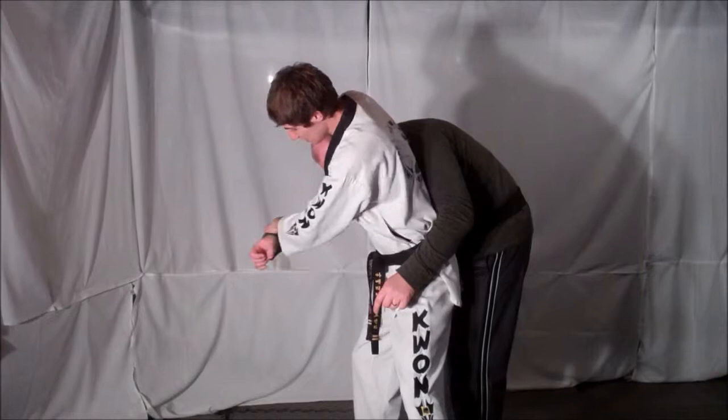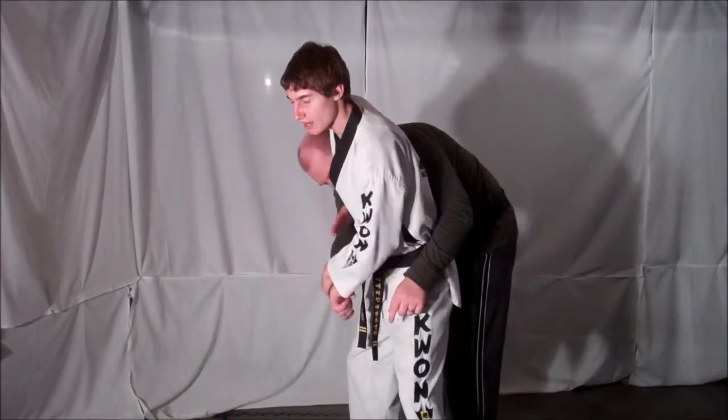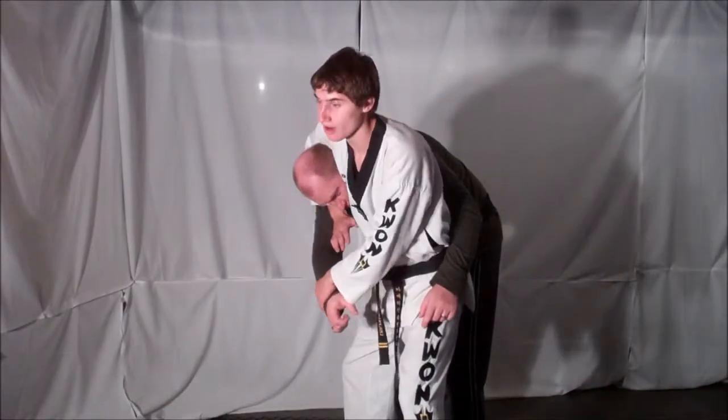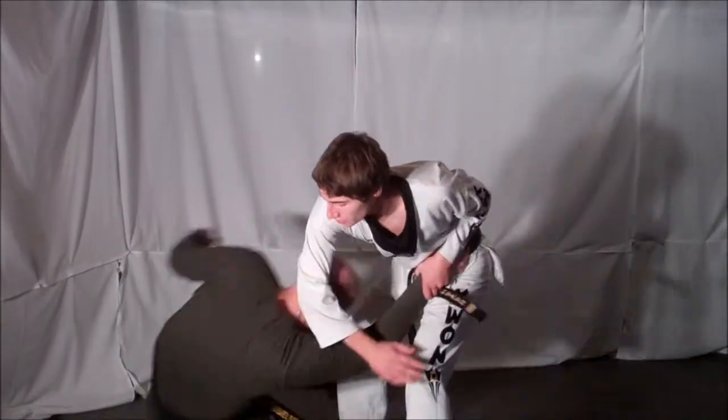From here, position your feet, drag your opponent's arm across your body with this hand, and the other hand brings your opponent's head across. As you use your hips, destroy your opponent.